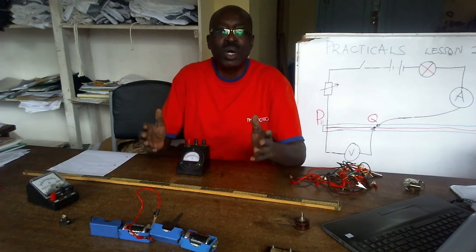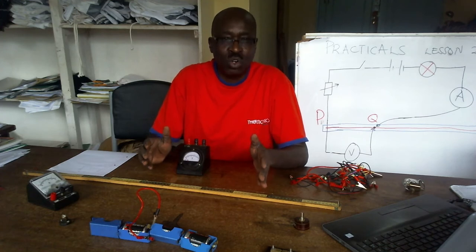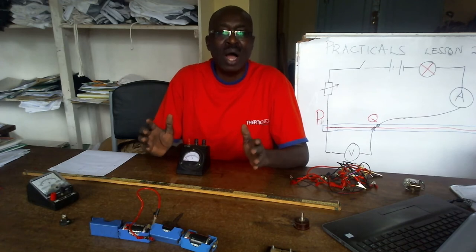Welcome to our lesson on practical lesson 2. This is a way to connect a simple circuit.